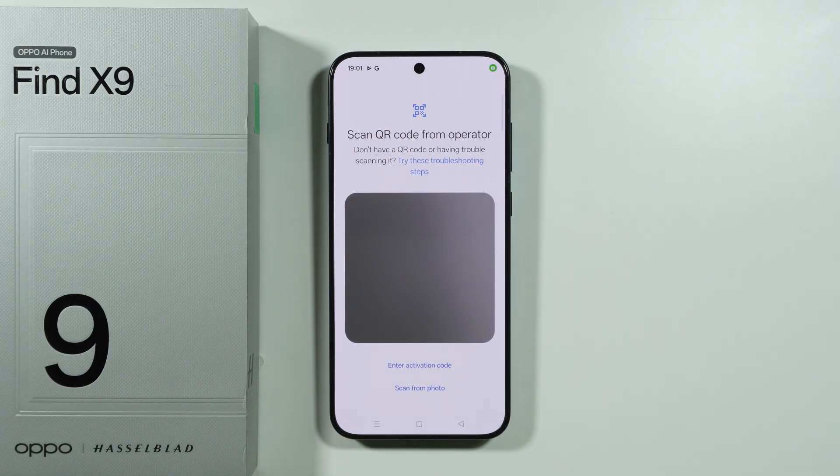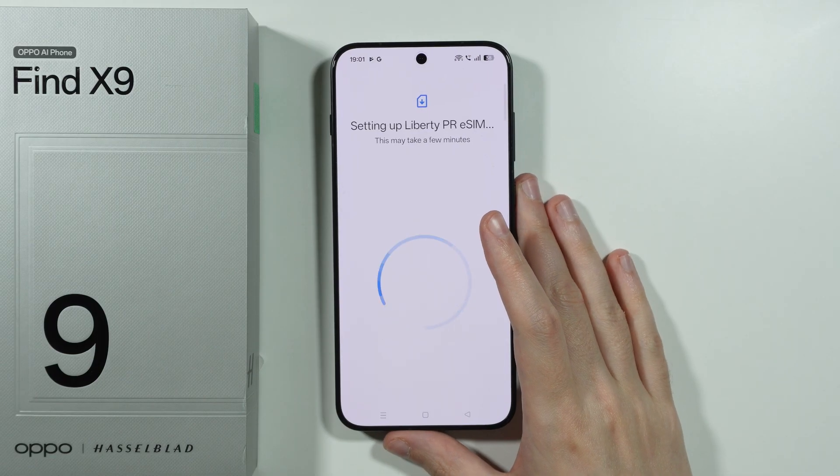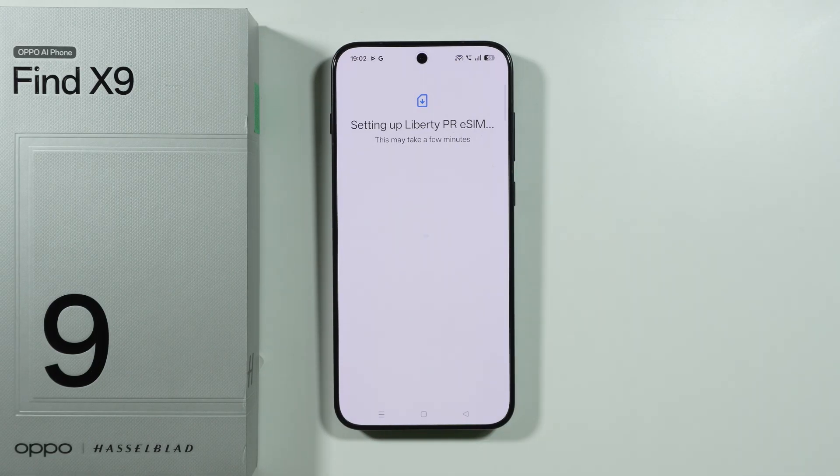Let me actually scan the QR code for my eSIM. After that we just have to tap on Setup and follow the rest of the instructions that you will see on the screen.